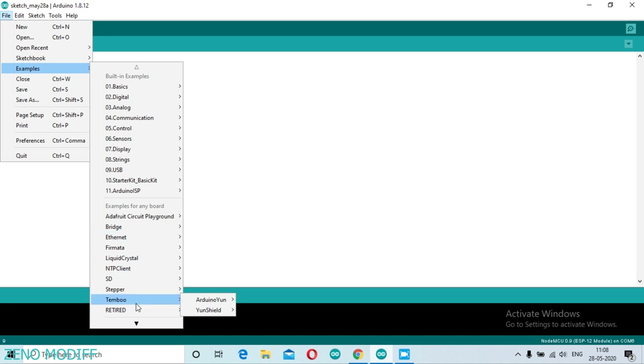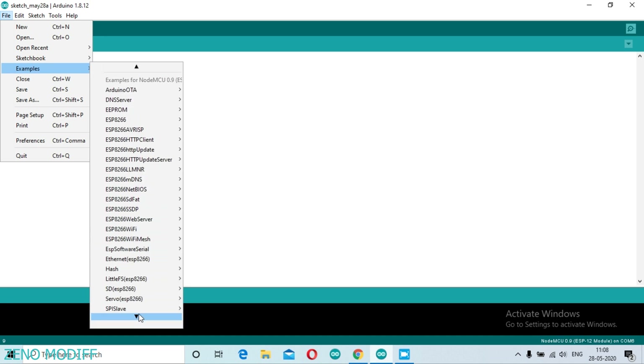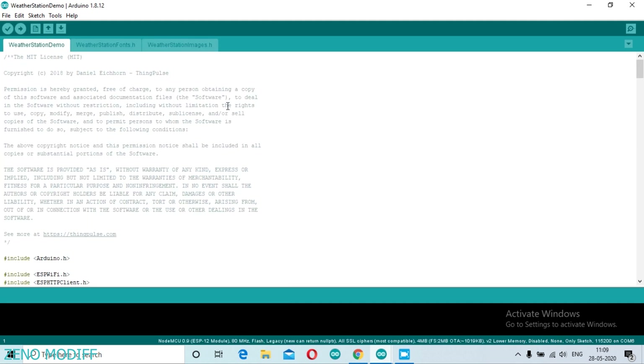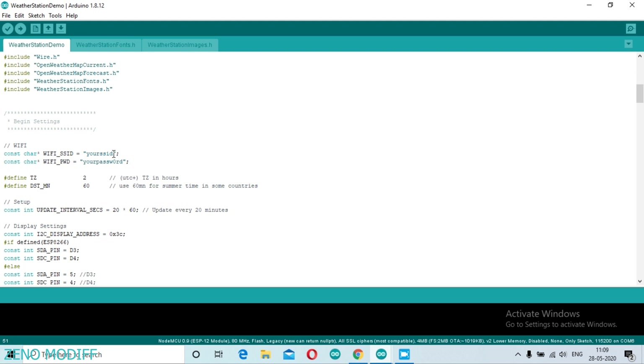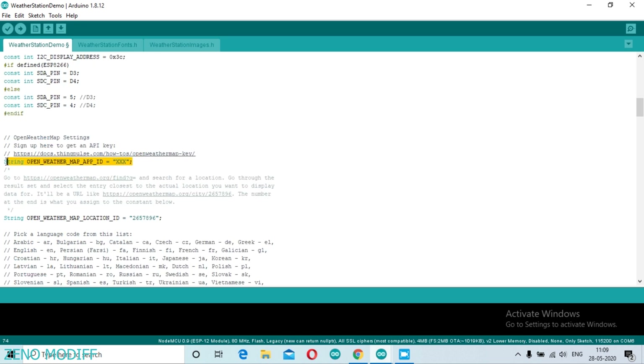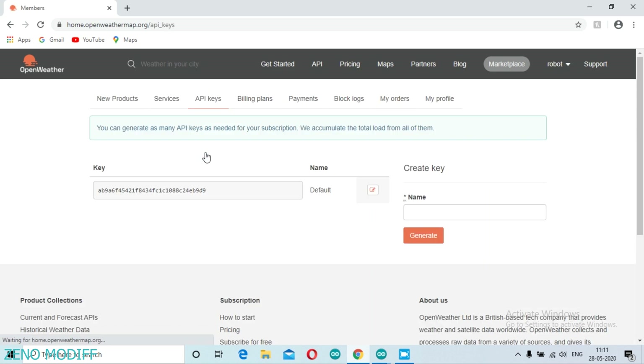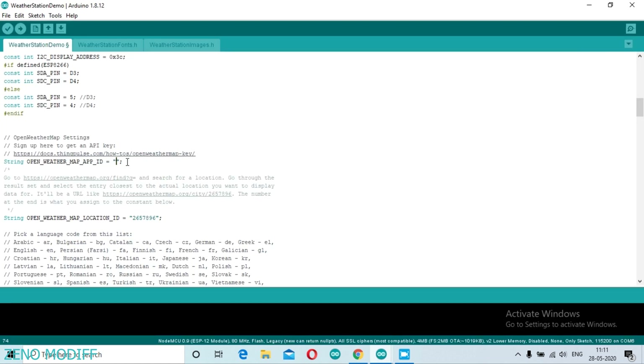Go to File, Examples, and search for ESP8266 Weather Station. There are many sketches in ESP Weather Station — we need to take the Weather Station Demo. Scroll down until you find the SSID, password, and username fields, and type them in. Then scroll down until you find the Open Weather Map API ID. Go to openweathermap.org, sign in, click on the API key section, copy the API key, and paste it into the code.